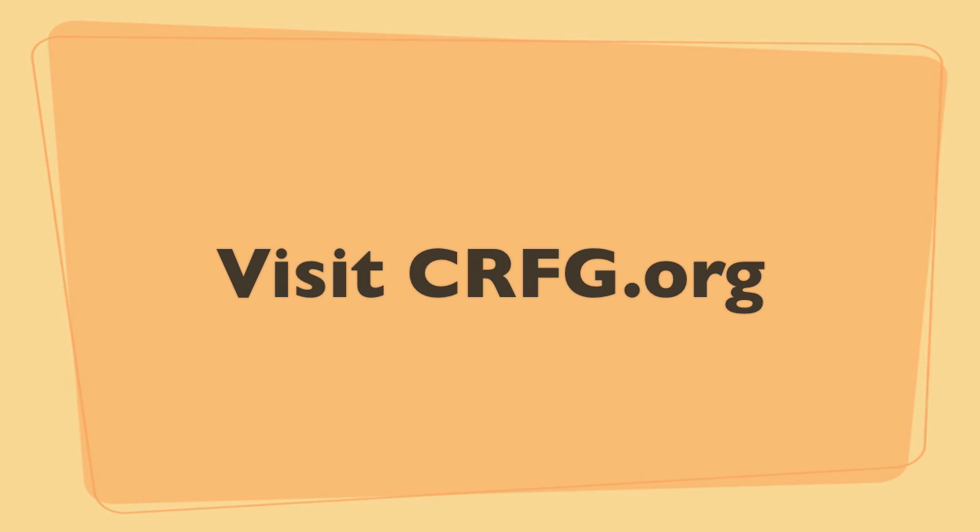Visit CRFG.org to learn more about the scion exchange, as well as other services and resources provided by the California Rare Fruit Growers Association. Consider becoming a member of CRFG and get involved in a local chapter — there are some great benefits, including a number of tastings throughout the season.